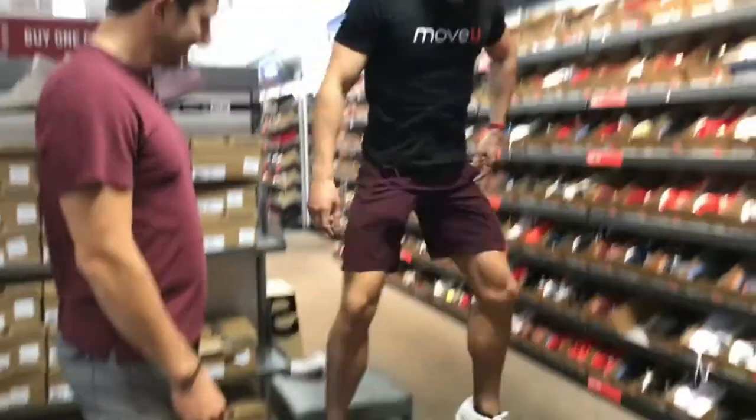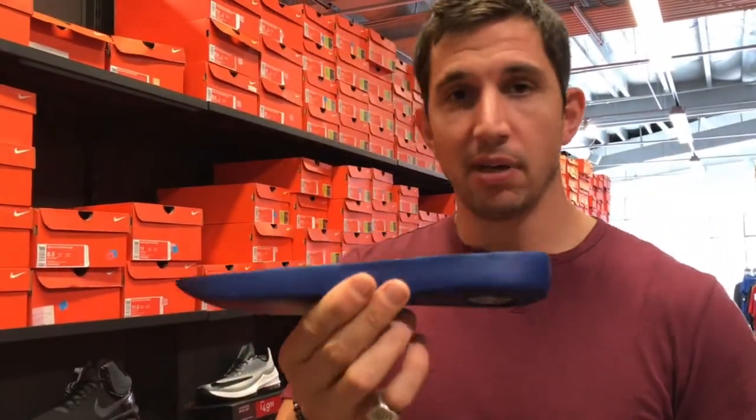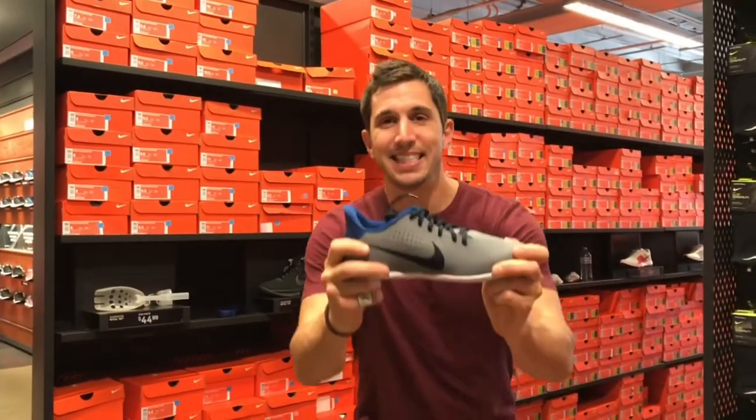What happens when you stand up on them? It's bouncy. Check these out — once you take out this absolute dinosaur piece of foam, you're left with pretty much a barefoot shoe. This is more of an advanced shoe because whenever you're barefoot, you're relying on your foot. There's no shock absorption anymore, so it's advanced. You must learn how to use your foot before you transition to something like this. Transitioning to something like this without learning how to use your foot will not teach you how to use your foot.